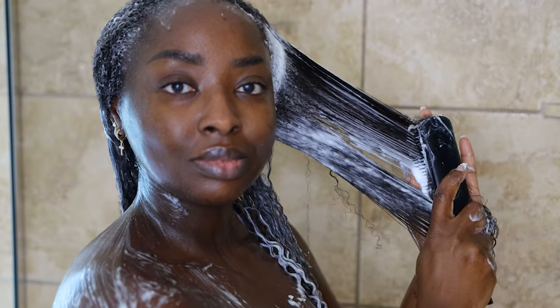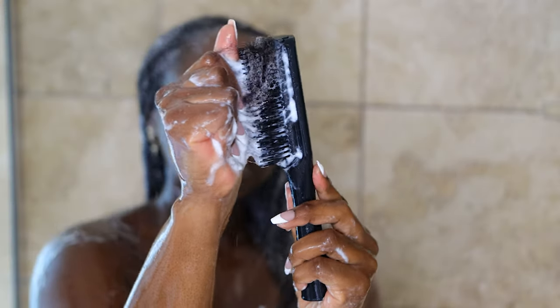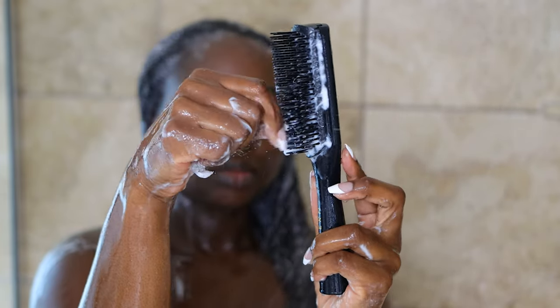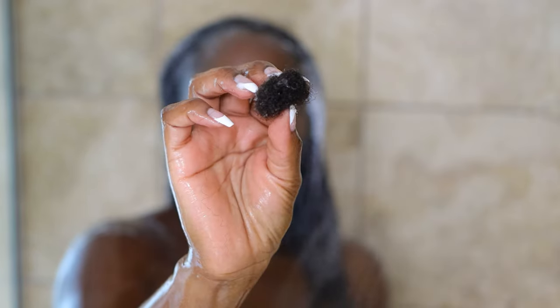Look at the glide — it's giving ramen noodle curls and I just love it. When it comes to shedding, I do experience shedding because our hair goes through phases. I don't let it bother me too much — I'm still going to wash and detangle my hair as often as I please. Here you can see my shedding; you may be alarmed.